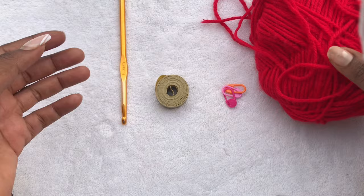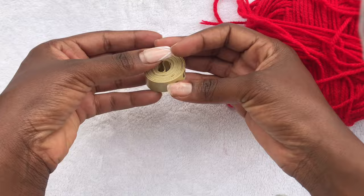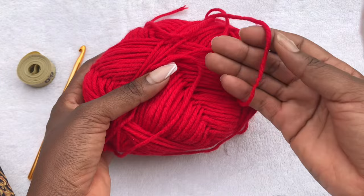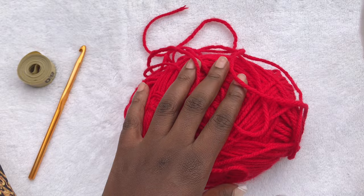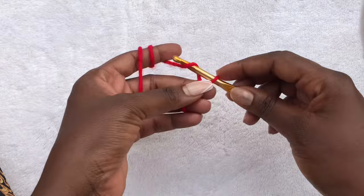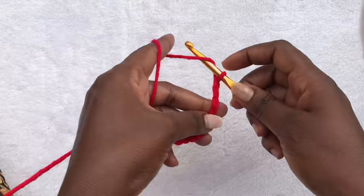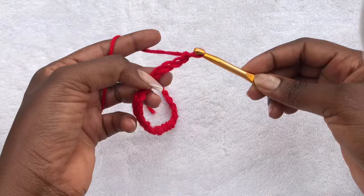Before we get into it, if you're not a video tutorial person you can find the written pattern on my online shops and purchase it there, and maybe refer to the video just in case you get stuck anywhere. Now let's get into the tutorial. The materials we are going to be using: I have a 6mm hook, a tape measure — you will need this because I'm not going to be telling you particular foundation chains to start with — stitch markers, and chunky yarn.